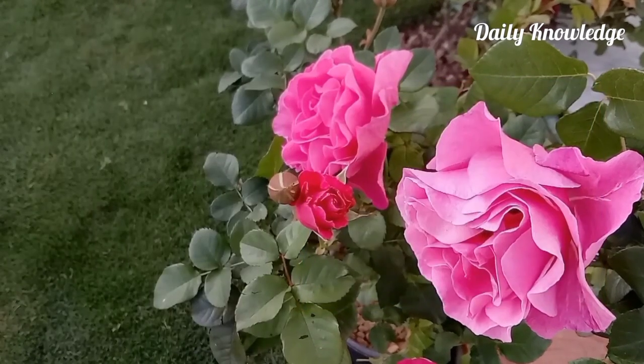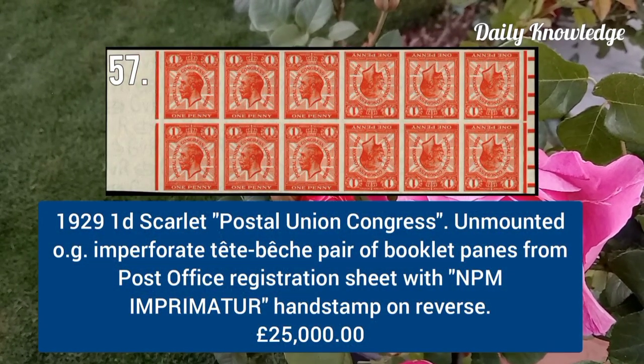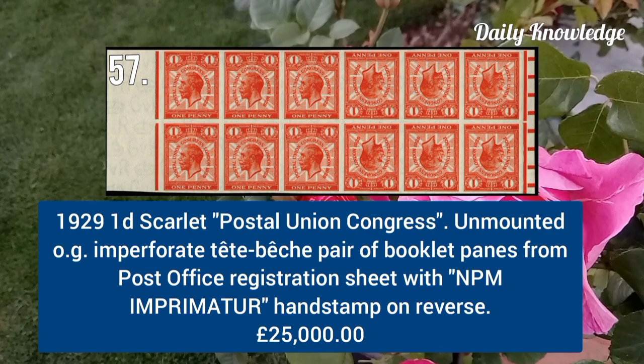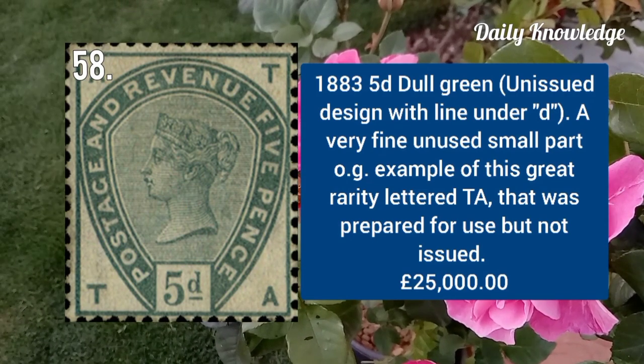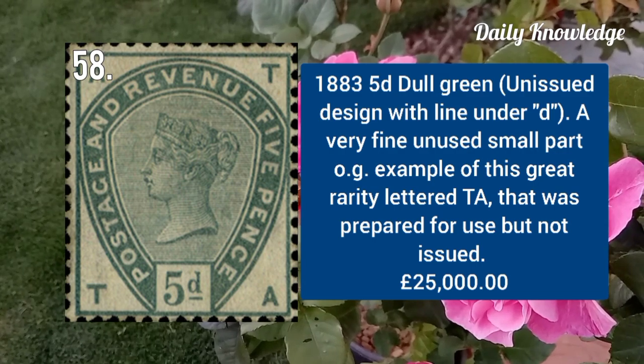1929 one penny scarlet, Postal Union Congress, unmounted original gum imperforated peach pair booklet pane. 1883 5d dull green, unissued design with line under D, very fine and unissued with small part original gum.